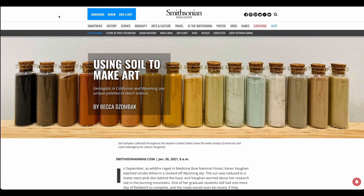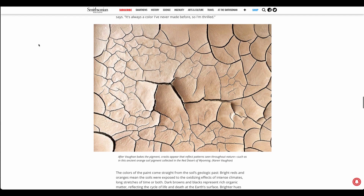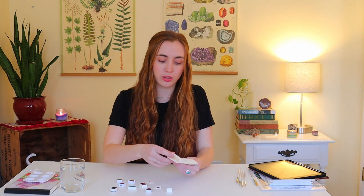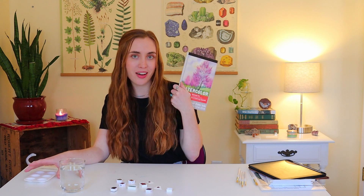Hi! I am so excited to tell you about these paints made out of soil. A couple weeks ago I was scrolling on the internet and I saw this article by the Smithsonian about soil scientists that found a way to make paint out of soil. It caught my eye right away because I really like the idea of connecting science with creativity and art. So I have these paints and I decided I wanted to do something creative and fun for this video - talk about the basics of the paints and how they're made, and then paint some soil art.